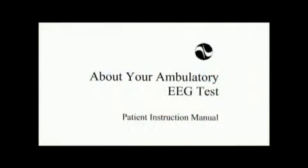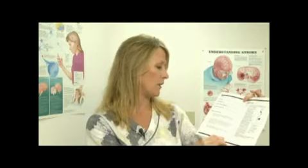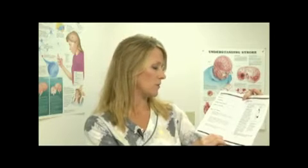An important part of a successful ambulatory EEG is the patient preparation. Inside the patient instruction manual provided by Cadwell, there are some important tips to give to your patient prior to coming to the procedure. Before they come in, they should wash their hair the night before the test. It must be dry and free of oils, gels, conditioners, and sprays on the day of the test.